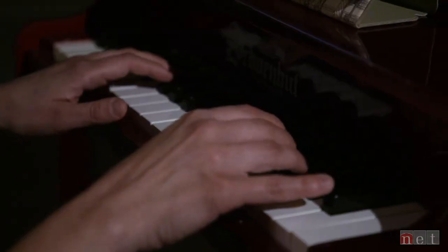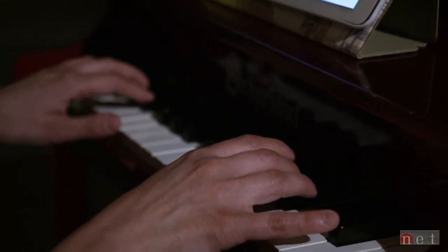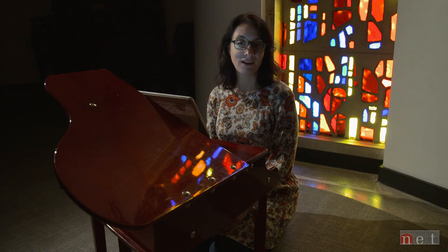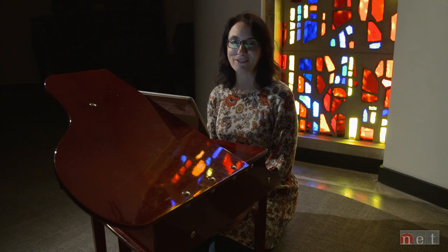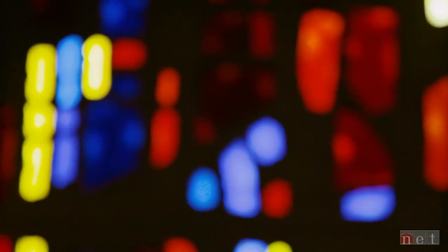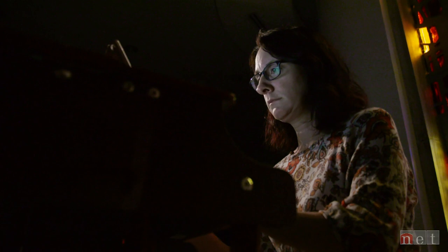I saw someone play toy piano maybe 10 years ago, and I loved it. I've composed some pieces for the toy piano, and last year I actually went to two international toy piano conferences — one in Italy and one in Korea. I think it just combines so many of my interests: non-traditional sounds and non-traditional ways of making sounds.